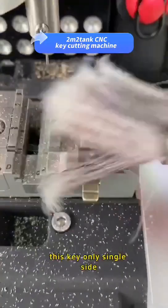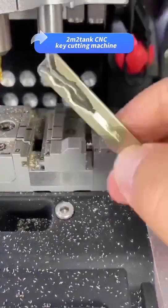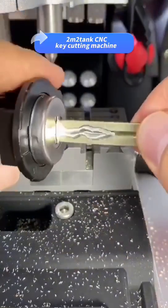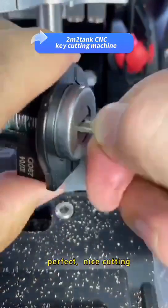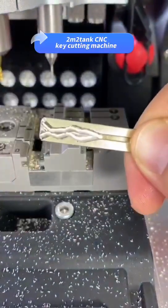Cut. This key is single side only. Have a watch — try to turn on the lock. Perfect. Nice cutting. To be continued. Thank you.